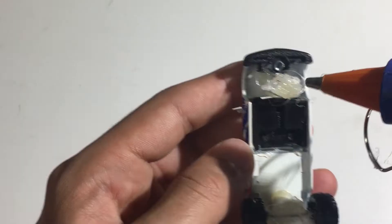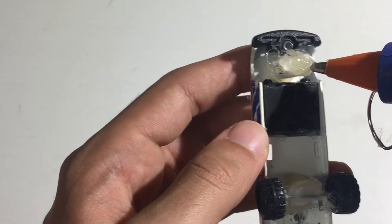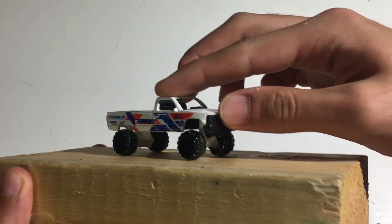For this build I used a plastic tube to elevate the tires. The plastic tube is hot glued to the metal body. Adding hot glue, gluing the axle on the plastic tube, making sure the axles roll correctly.